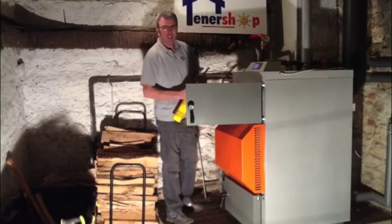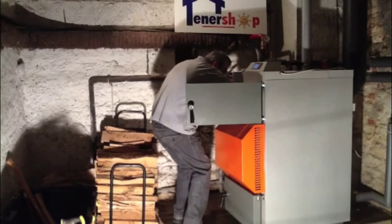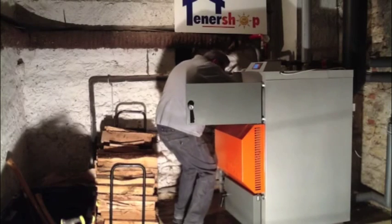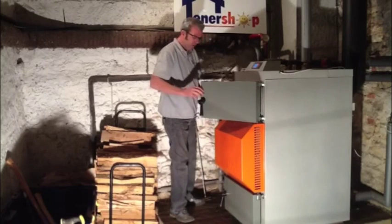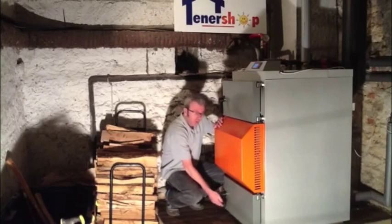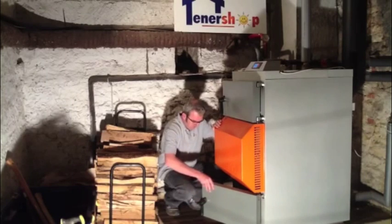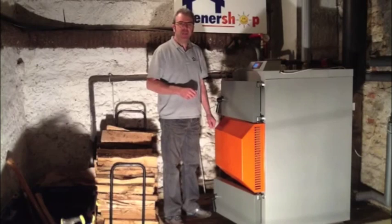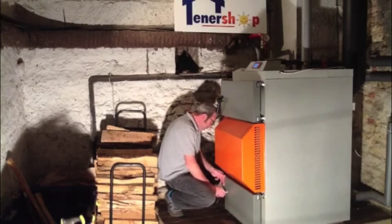The fire is then lit. Then the bottom door is opened for around 5 minutes. The chimney temperature has now reached 70 degrees. The bottom door is closed.